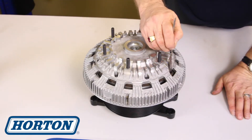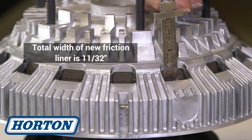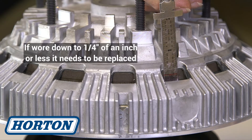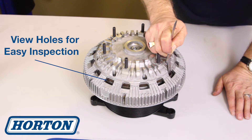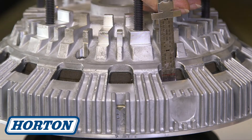In order to check your friction liner wear, the total length of a new friction liner is 11/32 inches thick. If it's worn down to one quarter of an inch, the friction liner needs to be replaced. The Horton 2-speed has view holes in here so it makes it easy to check your friction wear.